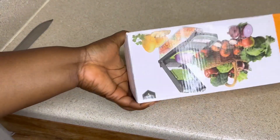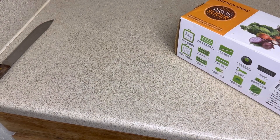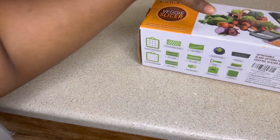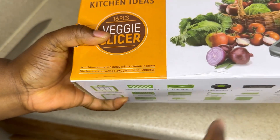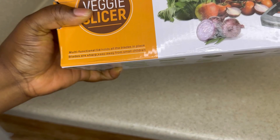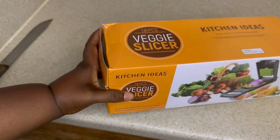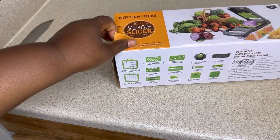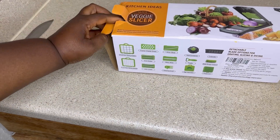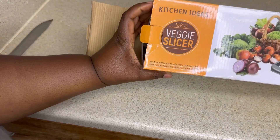Hello guys, welcome back to the channel. I have this slicer here — it's pretty good, that's why I want to show it to you guys. Maybe you can get it for your kitchen. It's called the Veggie Slicer. As you can see on the package here, it cuts onions, tomatoes, carrots, and everything else.